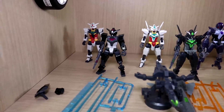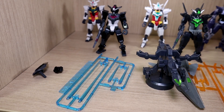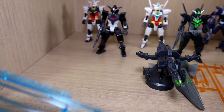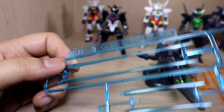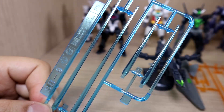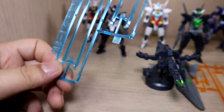Starting with Core Gundam 1, you get some basic equipment: obviously the original beam gun and the shield, which is pretty self-explanatory. If you want to hold the shield on the back, there's a connector for that. You also get blue beam sabers, which is pretty interesting — Core Gundam 1 and 2 previously had the same beam saber color, but here they each get their own color scheme. Clear blue is actually pretty uncommon, so this is really interesting.